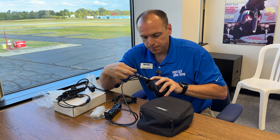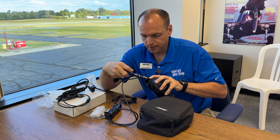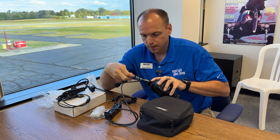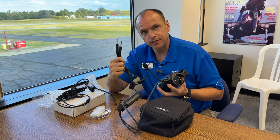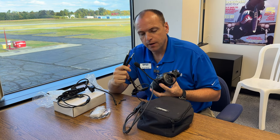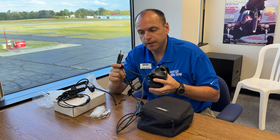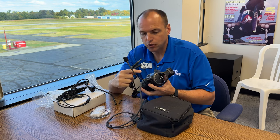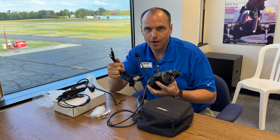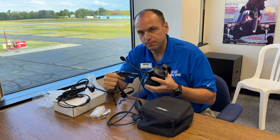This headset was a PJ plug headset, and I went ahead and installed the same PJ plug microphone assembly, so you can use it with a standard Cessna aircraft. If you want to adjust your A20 headset to Lemo or XLR, we do have update cables that you can replace the whole assembly, and now you have a Lemo plug version of the Bose A20.